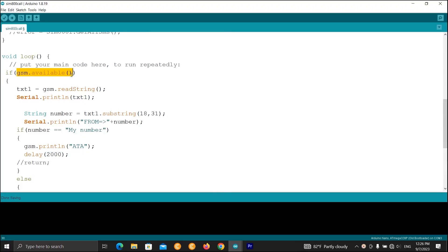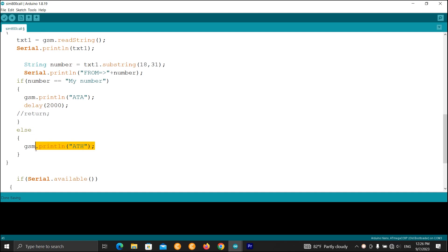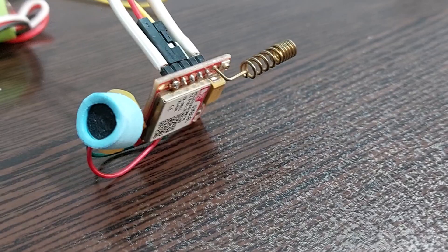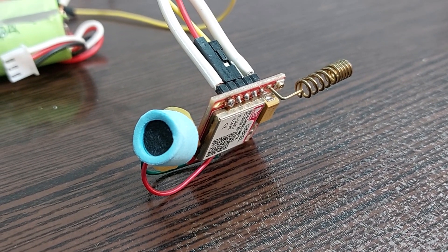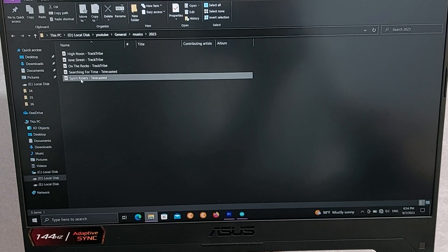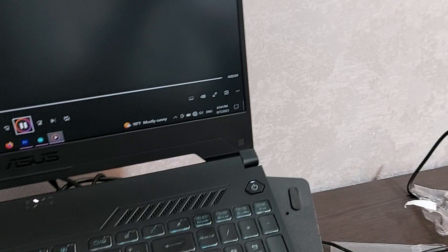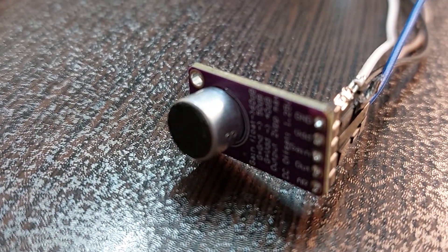It's defined in the program that if the module receives a call, it will answer if my phone number is calling, but if it isn't my phone number, it will hang up. I connected the microphone to the module and called it through my mobile phone. I played music to test the sound transmission, but the sound was very noisy and weak. So I used the Max9814 module and the sound was much better.